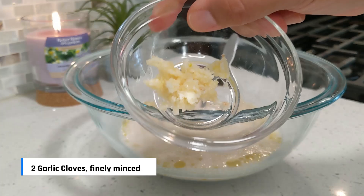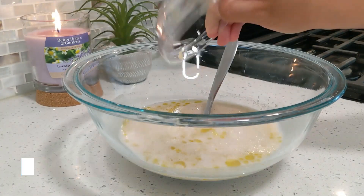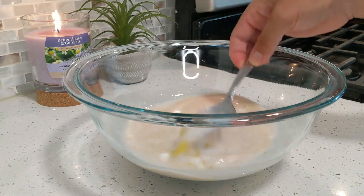I'm also adding two garlic cloves that I finely minced, which will add a hint of garlicky flavor to the dough. Now mix this gently to combine the yeast mixture with the oil and the yogurt.